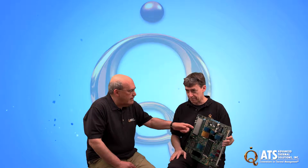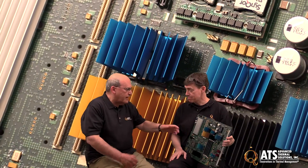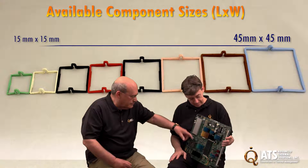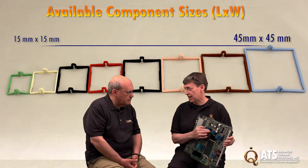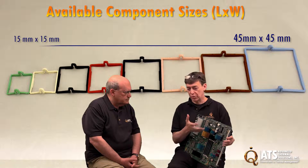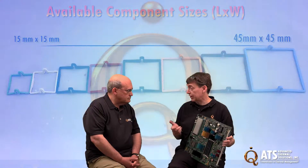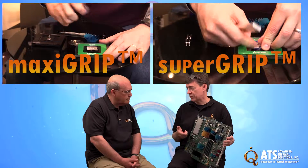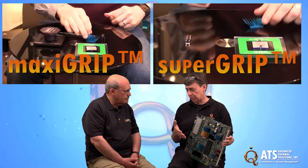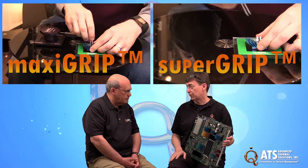One thing that's interesting is the different colors on these clips. They come in a variety of sizes, and the different colors equate to the different sizes, which makes it easy to see which clips you're using at which size point. That's much better for manufacturability — that's one of the other benefits of MaxiGrip and SuperGrip. When you get into a manufacturing facility and go into production phase, getting these clips on is very, very quick and provides a very good, secure connection.